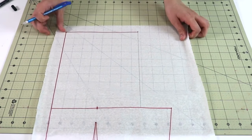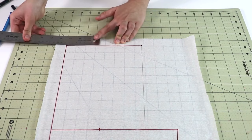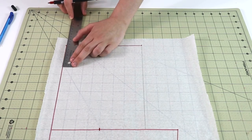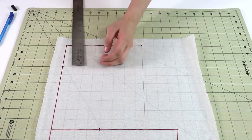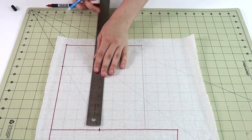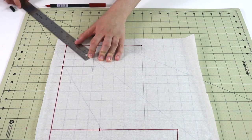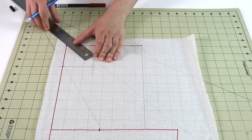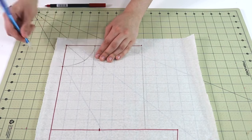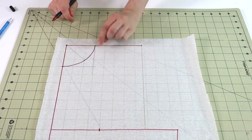Now let's take care of the neckline — it's really easy and straightforward. The measurement we're going to use is exactly the same as for the back: one sixth of your full neck circumference plus three eighths of an inch. Place this measurement on both the top and the center front of the pattern. Draw a little box to help, then at a 45-degree angle place exactly the same measurement as well. Imagine you're building a quarter of a circle — that's exactly our front neckline.